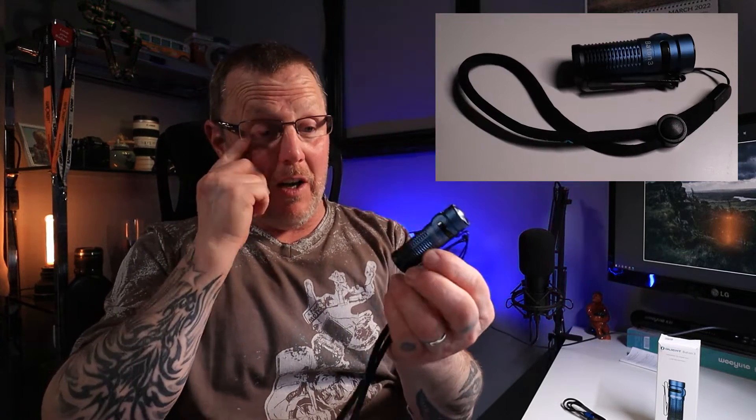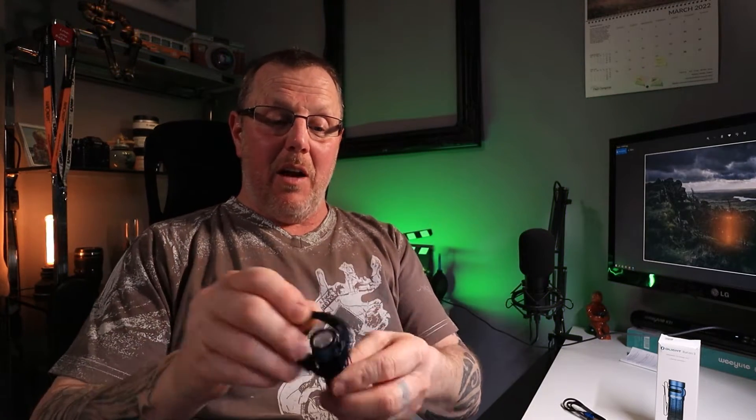So it's a fantastic little torch — really highly recommend. I really like this, and these are going to be staying in our kit bags because you can literally keep them in your pocket and in your kit bag all the time.